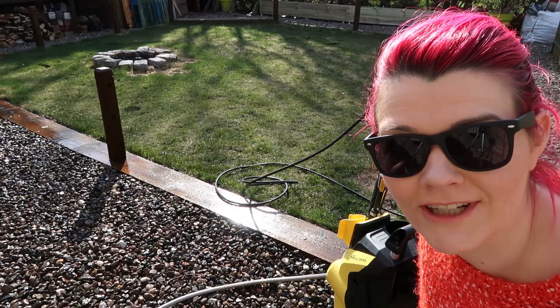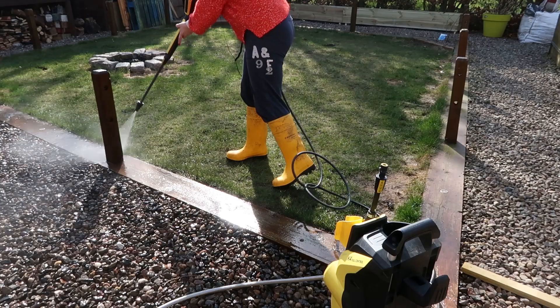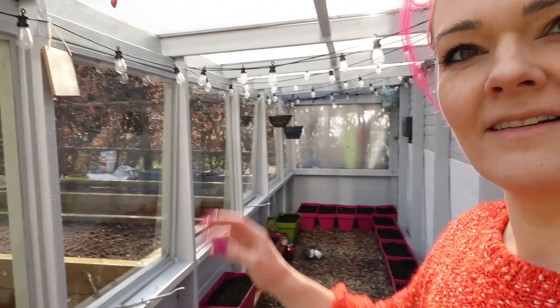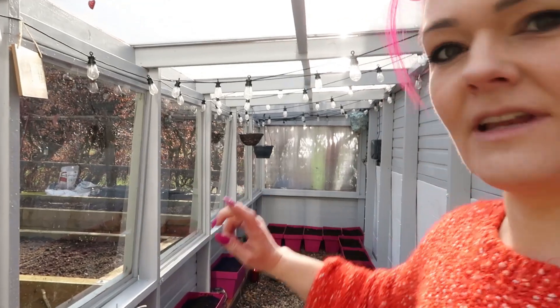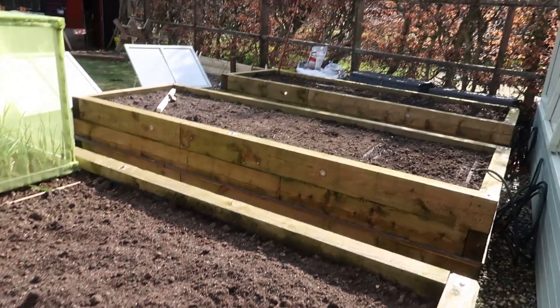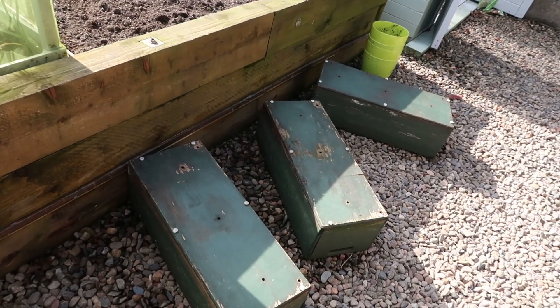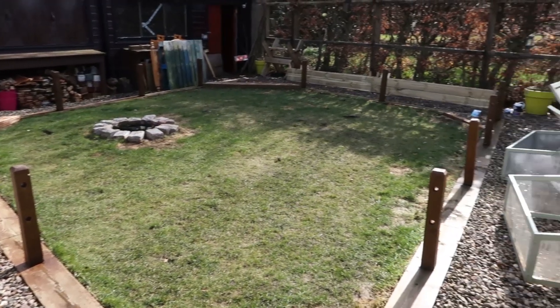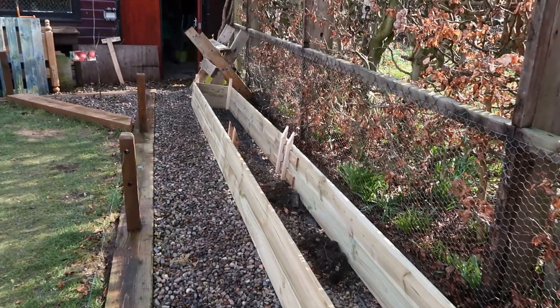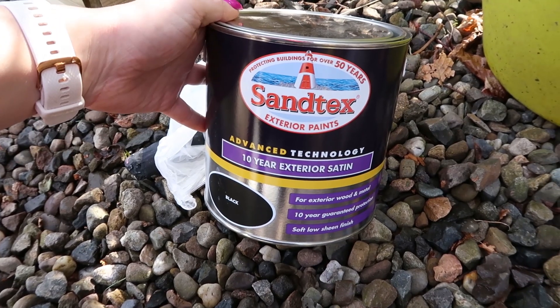Let's start with some power washing. Power washing is done - I've done all down here, all the windows in the greenhouse, power washed the front of the greenhouse, around the raised beds, and these guys as well because I thought I'd maybe paint them later. All the wood around the grass is power washed, and the cold frames too. Now I'm going to paint this planter black - that's the paint I'm going to use.